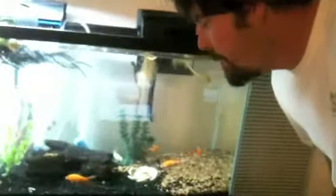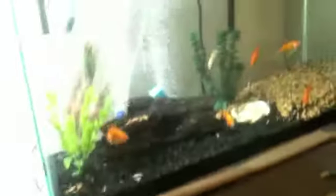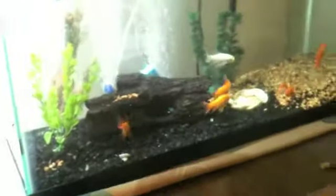So here it is, folks — the new 29-gallon tank. There's the 10-gallon one next to it for comparison. Dual filtration. And yeah, this thing is totally rocking. I just fed the fish, and there's a bunch of air stones in there. I've still got to do some maintenance on this thing, but this is a good start.